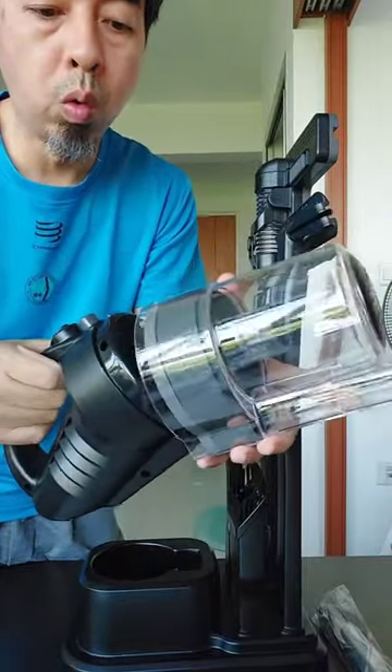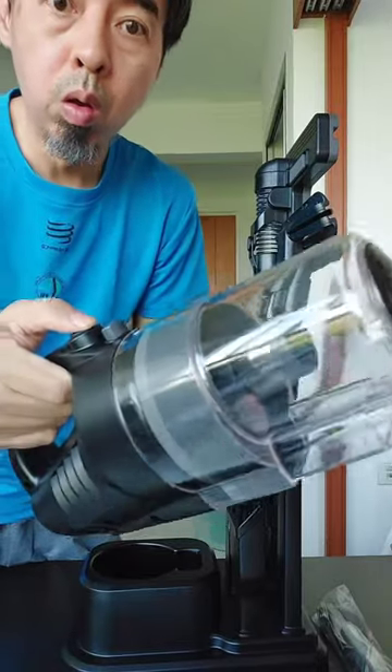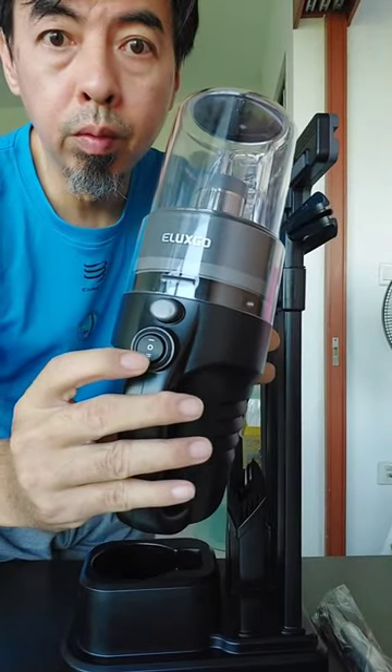The base makes it look so nice. And this one is bagless — you just take out the container and wash it. Power has low and high settings. Very simple, just click this button up and down.